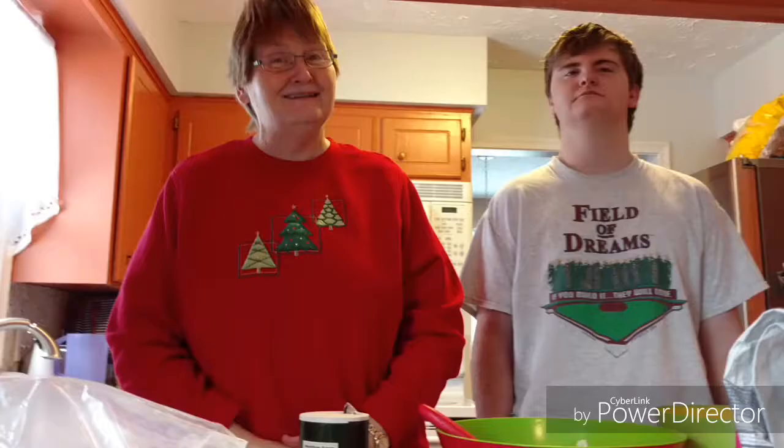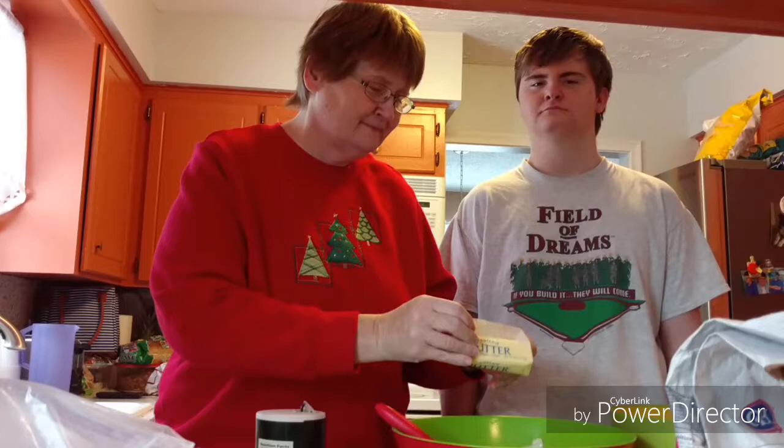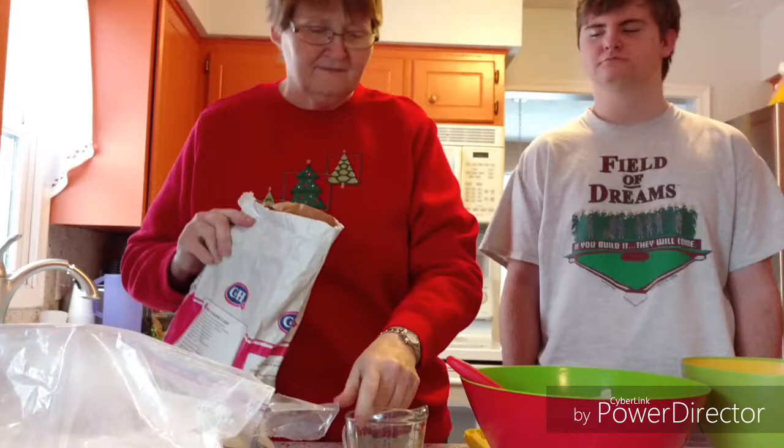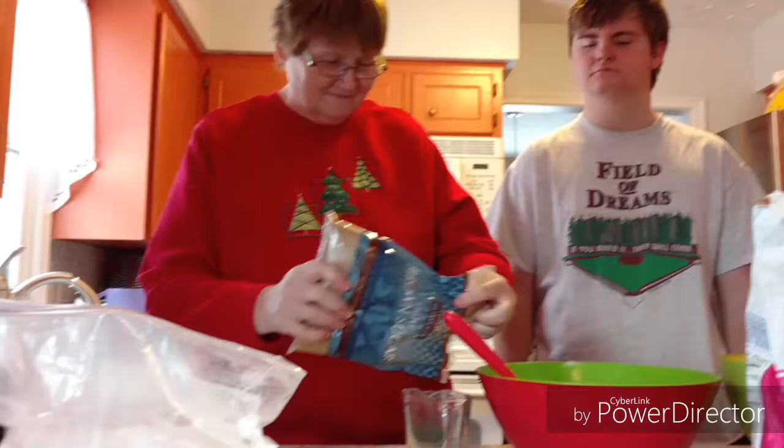Now that our oven's preheating, it's time to start mixing our ingredients. First, we must add our butter. I let my butter soften because it makes it so much easier to mix. And finally, our brown sugar — pack it down good.